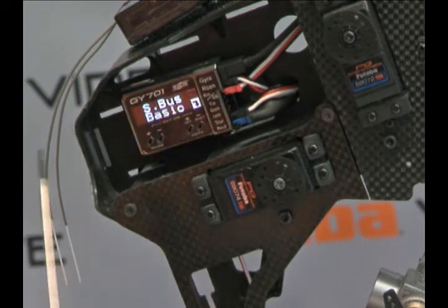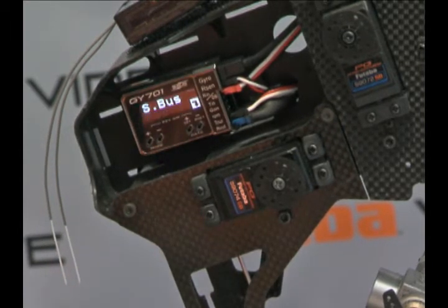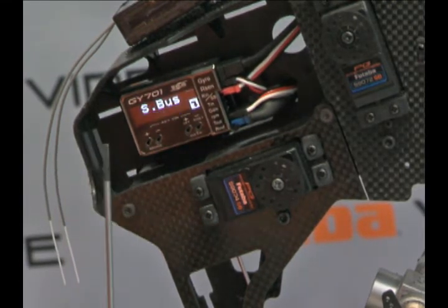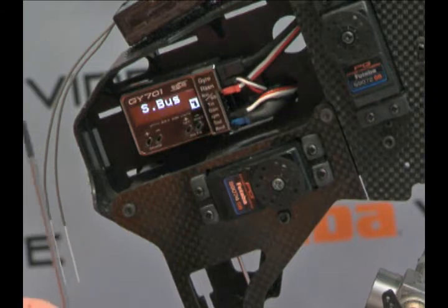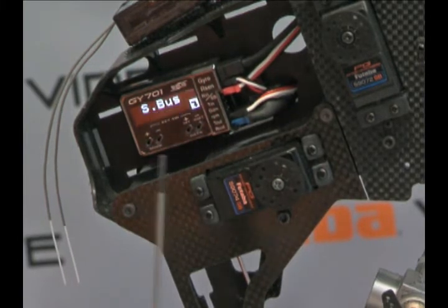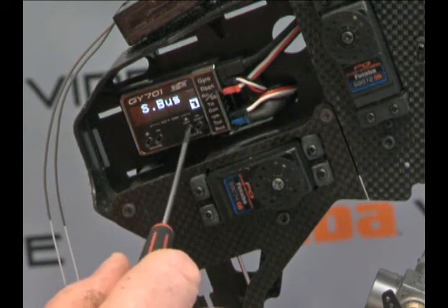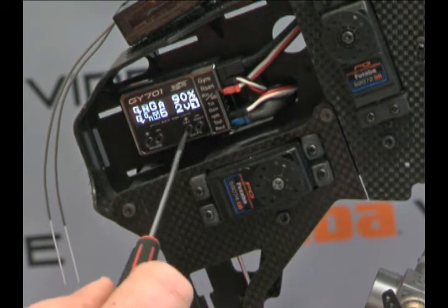S-Bus — like I said before, this is totally S-Bus capable. We're not going to go into this menu right now, but this is a huge reduction in wires. It gets you into high-speed mode, so it's really your fastest way of operation. Alright, we're back to the normal menu.